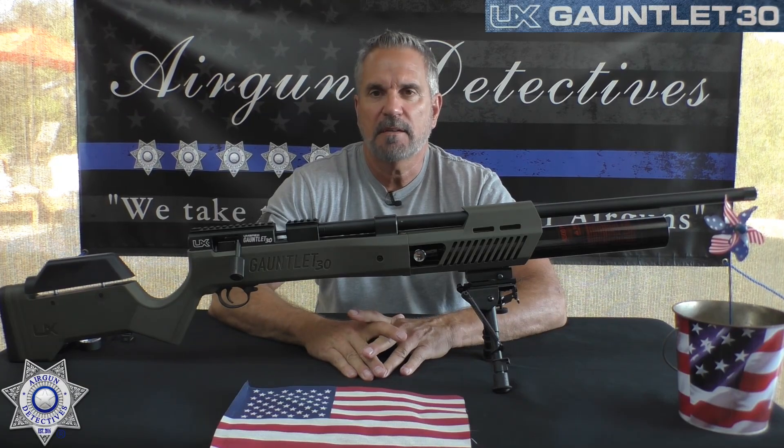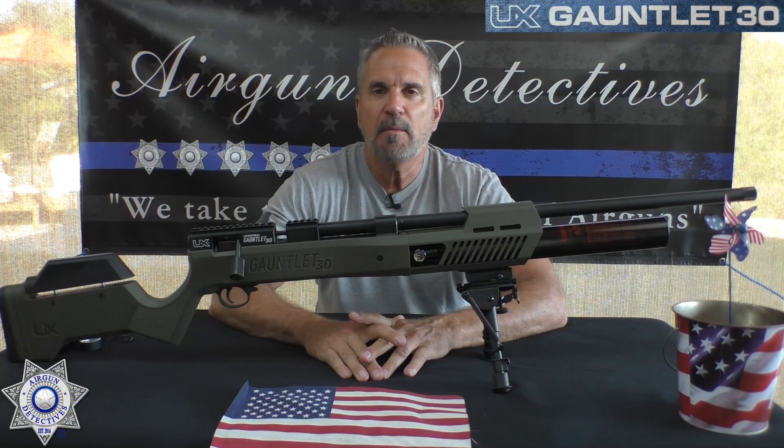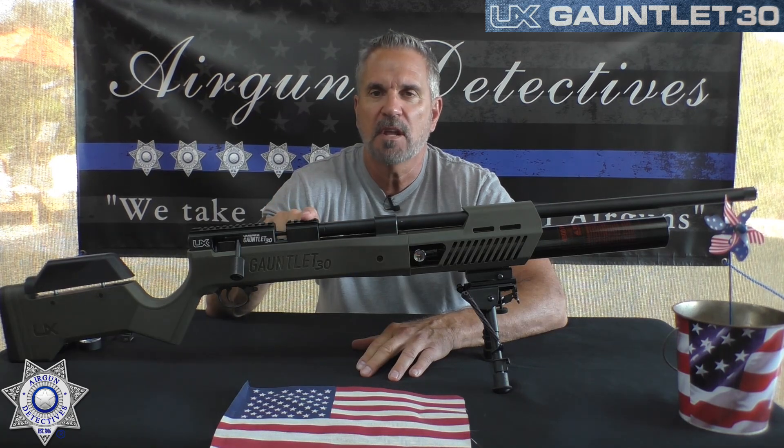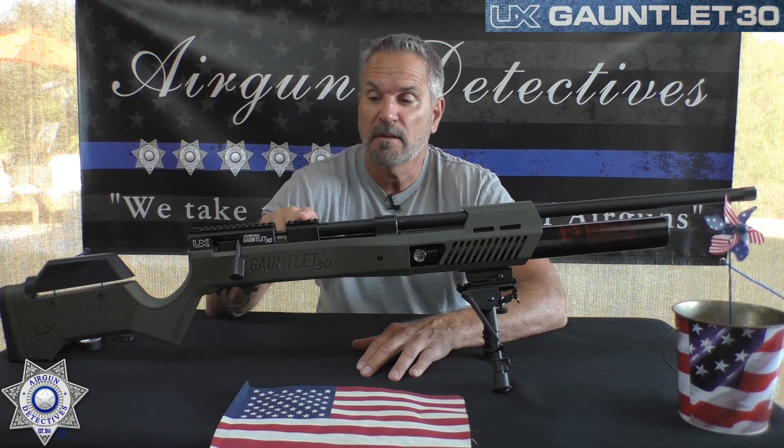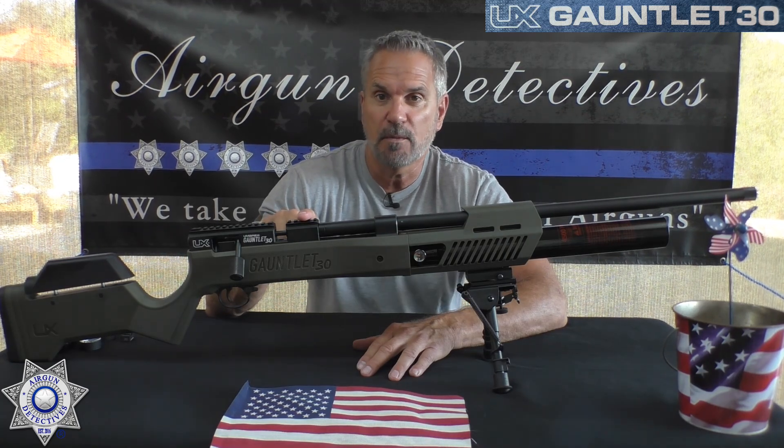Welcome to another episode of Airgun Detectives. I'm your host JC, and today we're going to take the mystery out of the Umarex Gauntlet. This is the new generation — actually in .30 caliber — so we're going to take a close look at this one. I'm looking forward to this.